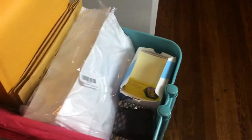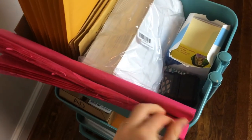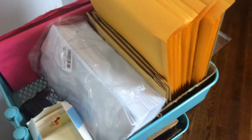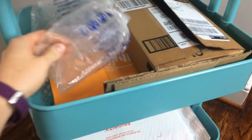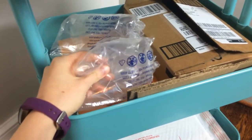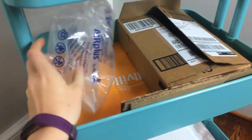Some orders, if they need extra protection, I will wrap them in pink tissue paper. My colors are pink, yellow, orange, and maroon. That is kind of how I package them with these supplies. If it's a larger order that has more items in it, I have these plastic air — I don't know what they're called — they protect your stuff.